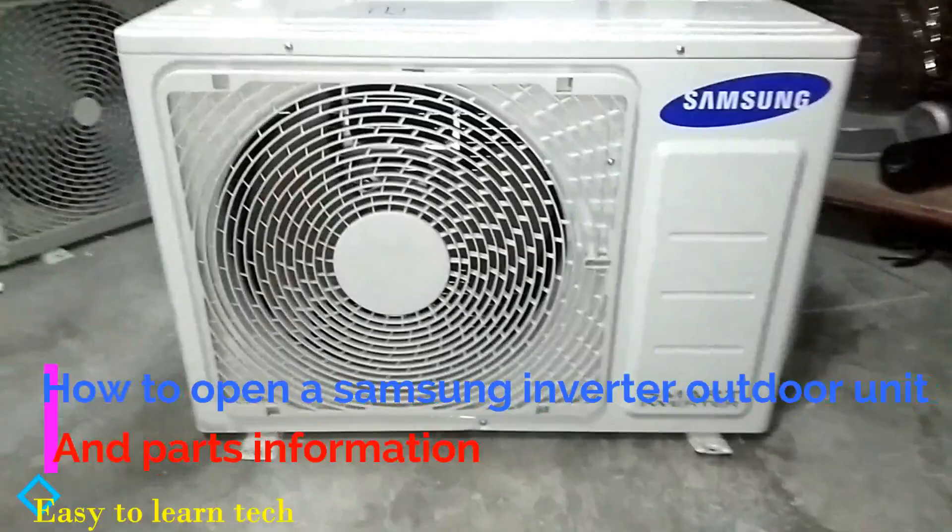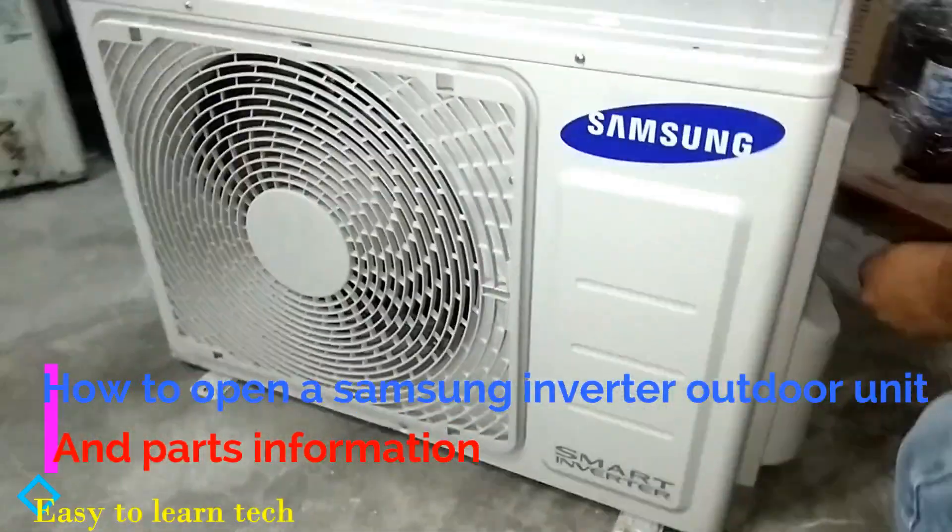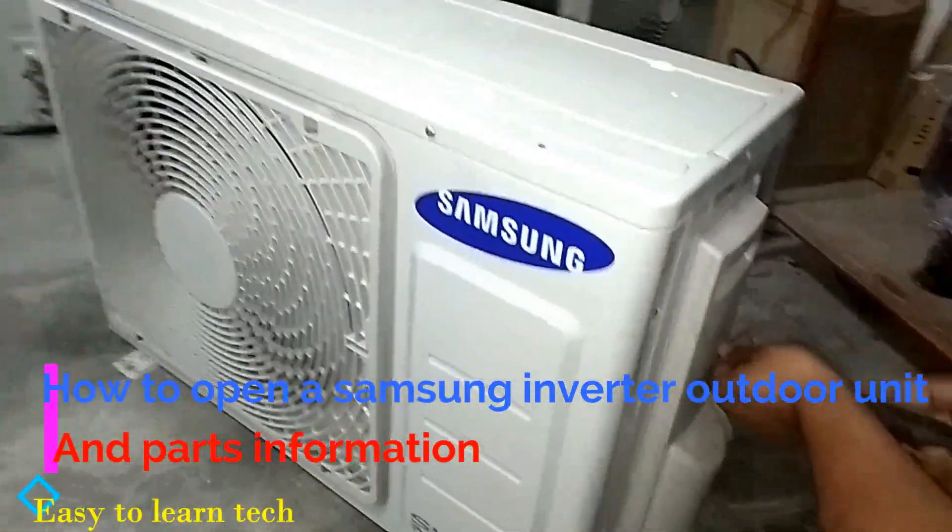In a modern world, air conditioning keeps an important place in our life.